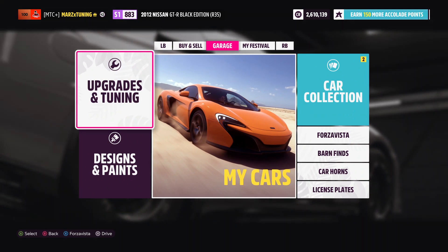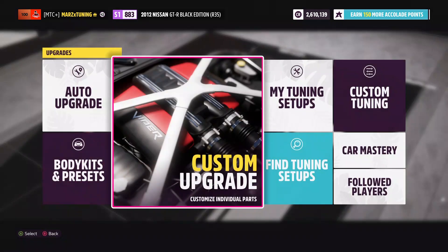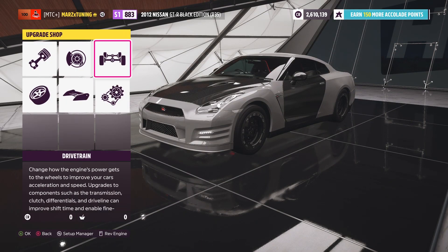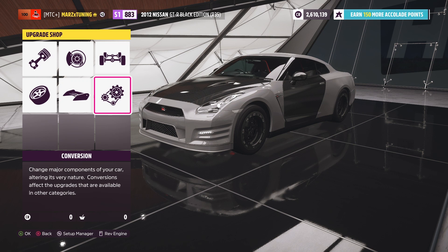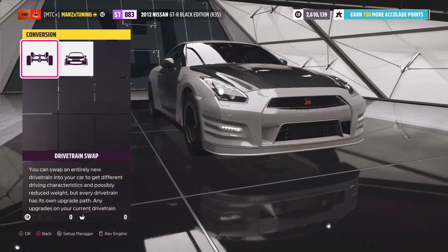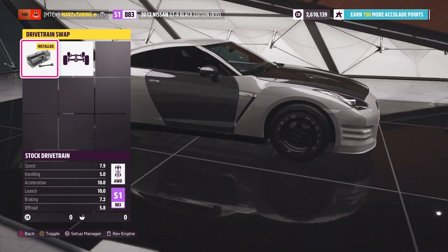As you guys can see in the background we got the 2012 Nissan GTR Black Edition R35. Let's go to the custom upgrades. The first tune I'm gonna show you is going to be regular all-wheel drive, fully built, and the second one is going to be rear-wheel drive, which actually moves really, really good. If you guys have not made rear-wheel drive ones yet — coming right over here, as you can see the car is automatically all-wheel drive.